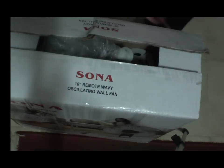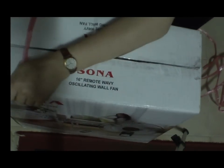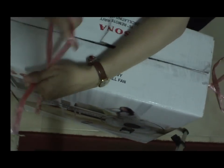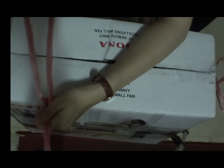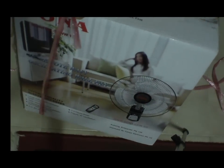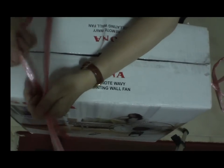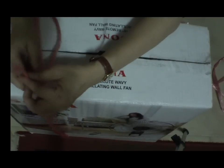First, you secure a point on the right like this. Take note — all the time hold that first end with your right hand. Please hold it all the time. Here you notice we are making a secure point.